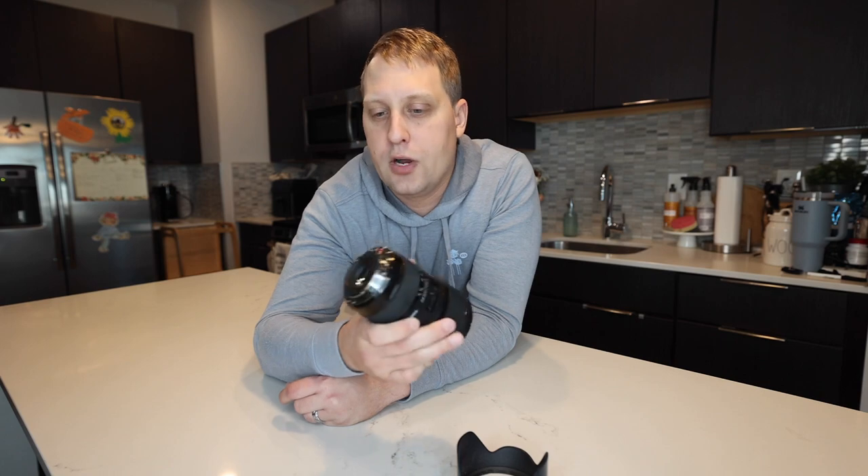Beautiful lens — it's one of our favorites for sure. This does go on a Canon crop sensor camera like an 80D or a 90D. You can also use it on the Rebel series as well, and on other cameras as long as you have the Canon adapters.